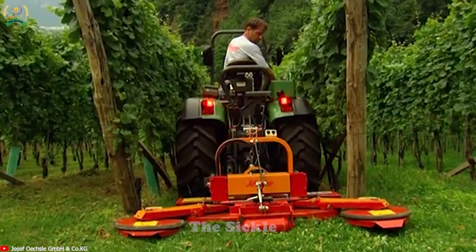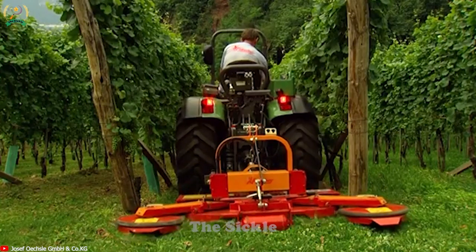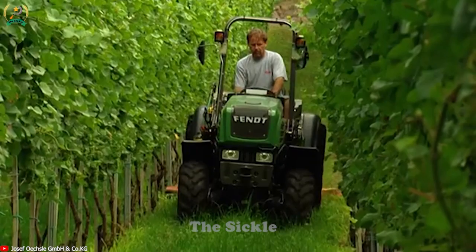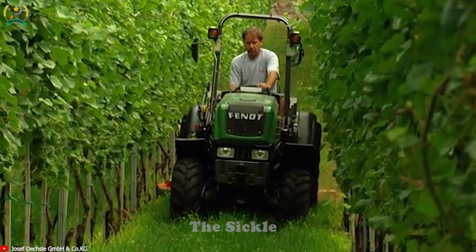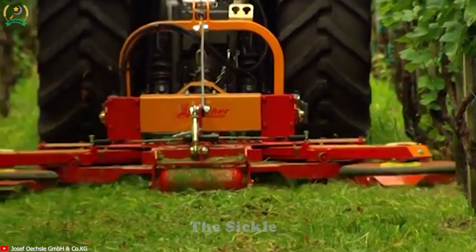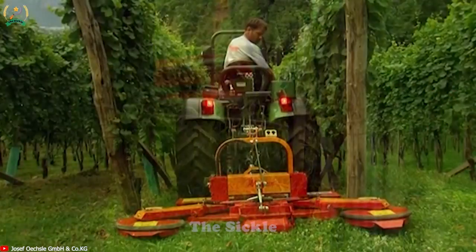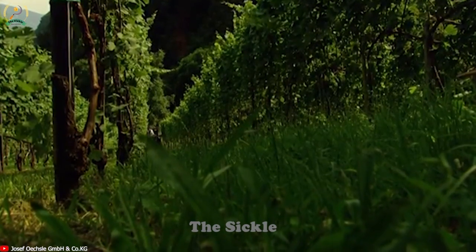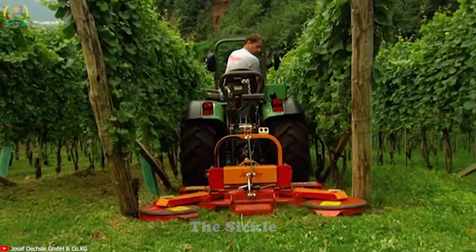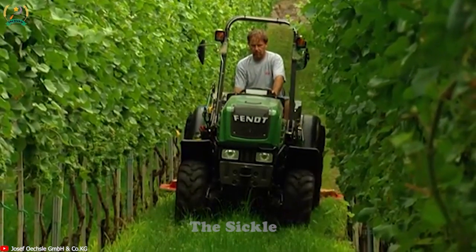The Fisher Scissor Mulcher GLM is a meticulously designed machine that prioritizes accuracy and efficiency in the treatment of plant waste and pruning in agricultural environments. The scissors-like cutting mechanism allows for seamless maneuverability between plants and weeds, ensuring no areas are missed. By effectively mulching debris, the GLM promotes a clean and healthy environment, reducing the risk of pests and diseases, and nurturing lush orchards and vineyards.